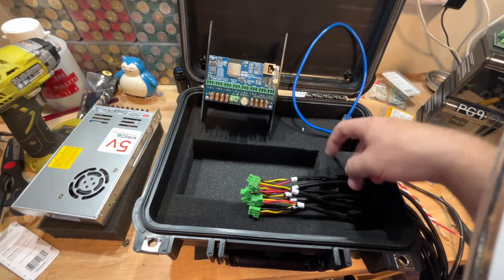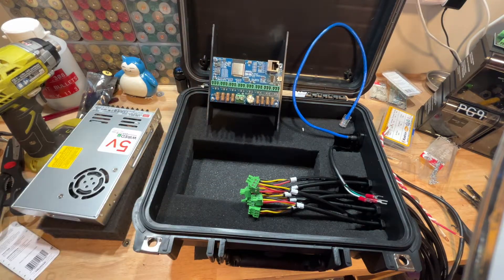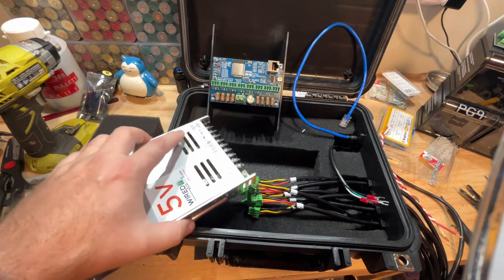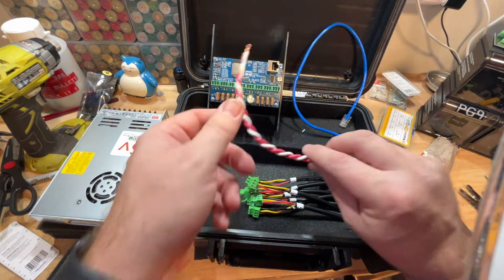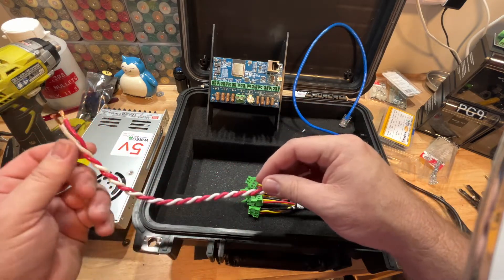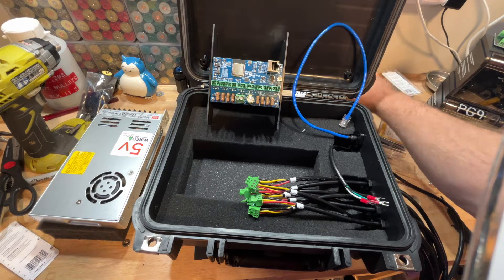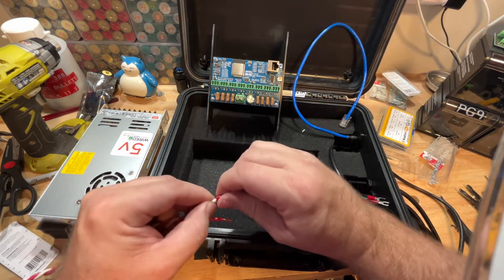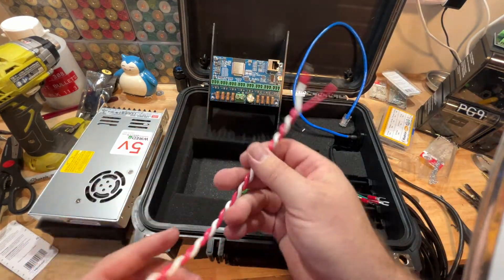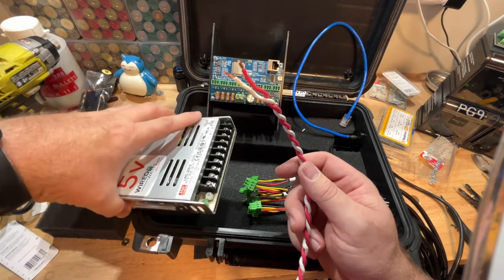Now that we've got all of our tail terminals terminated to our Phoenix connectors, we also have our Edison terminated and ready to go into our power supply. We need to go ahead and get a jumper from our power supply up to our PCB board — that's where those extra cables come in. I just took two cables, put them on the end of a drill, held the other end, and let the drill spin them together. One end we terminate, the other end we leave open to go into the PCB board — jumping from the power supply up to the PCB to provide all the power we need for our lights.